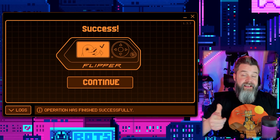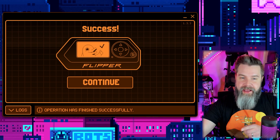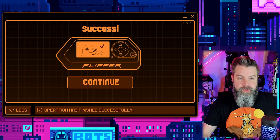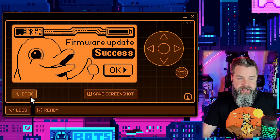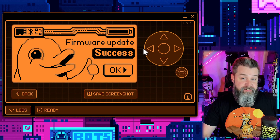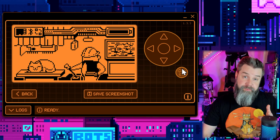Just like that - success! That took like two or three minutes, so it wasn't really all that bad. Now we're back in action. Click continue on the screen. You can click on the image to make it full screen, and you can also control the Flipper Zero with the buttons right here, which is pretty cool. Let's do a quick lay of the land for our Flipper Zero.